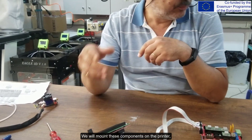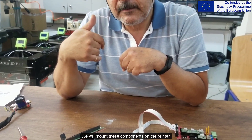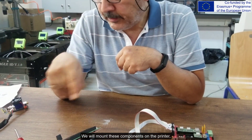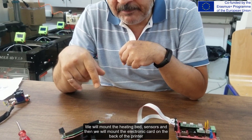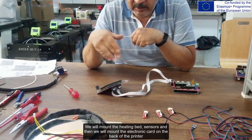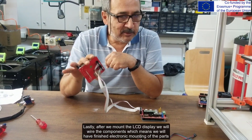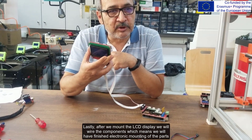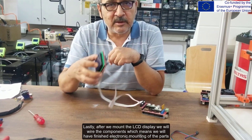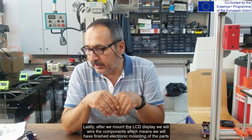We will now mount these components on the printer. We will mount the heating bed, sensors, and then mount the electronic card on the back of the printer. Lastly, after we mount the LCD display, we will wire all the components, which means we will have finished the electronic mounting of all the parts.